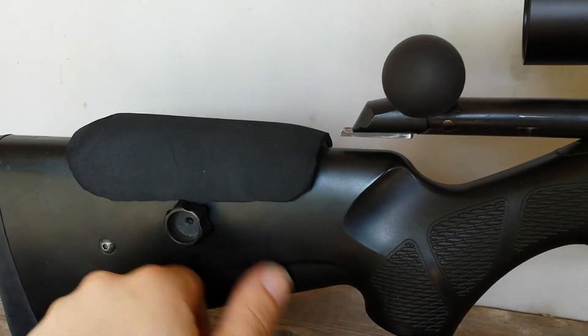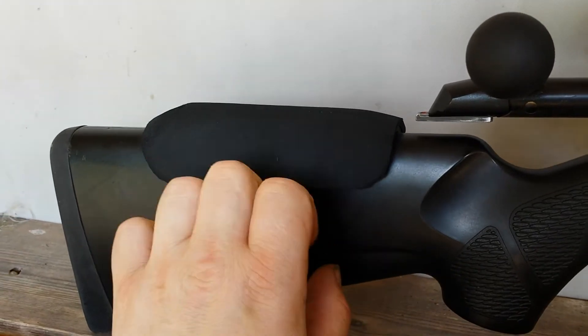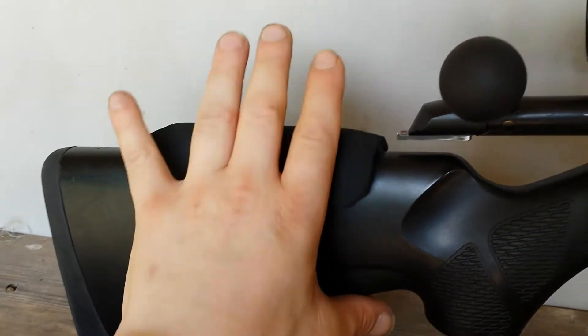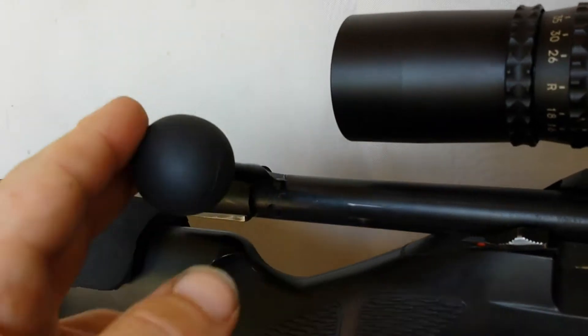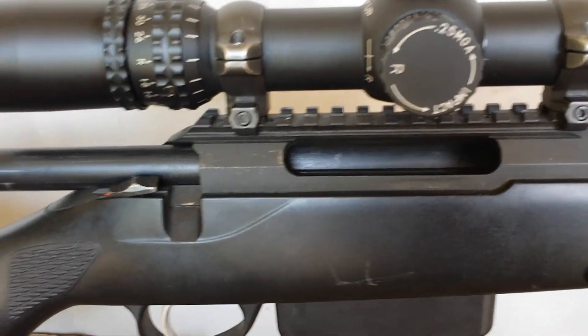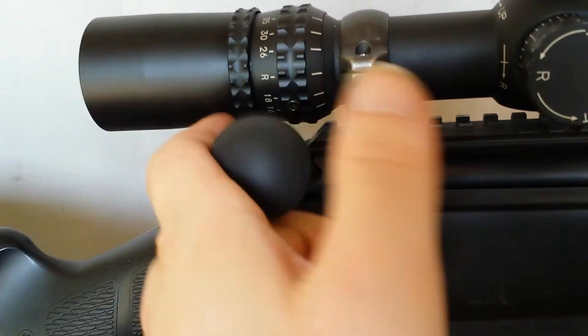Another negative is it's got five settings, and it's difficult to make intermediate settings in between — otherwise it's a nice buttstock. It wasn't cheap plastic though. This is a second-hand butt, so used, but it works perfectly. The mechanism is really nice and smooth.